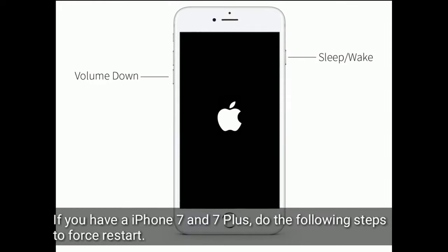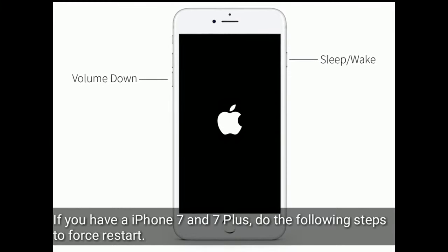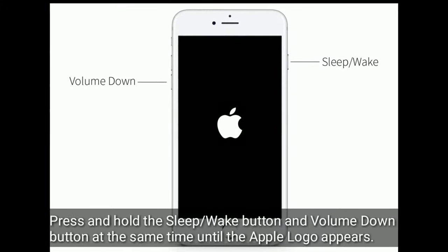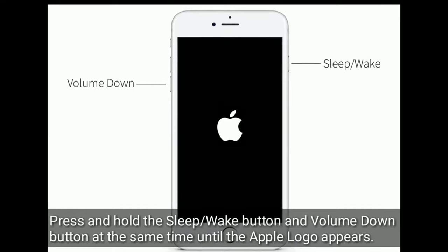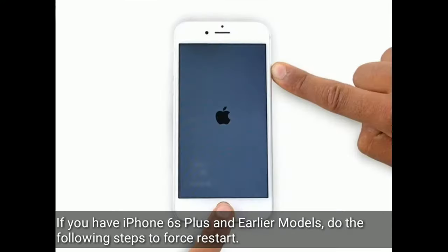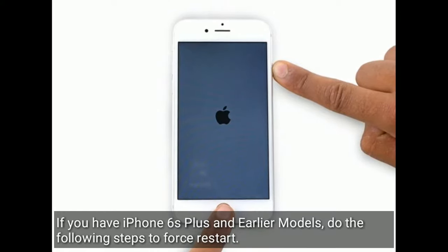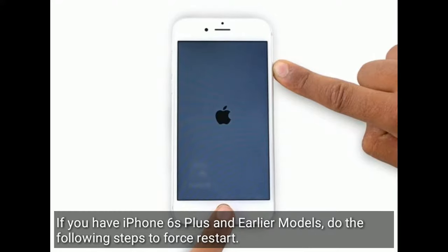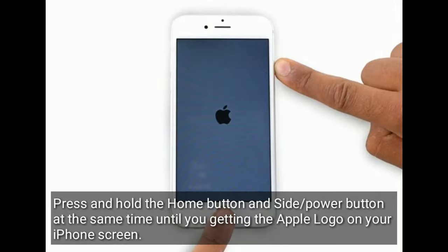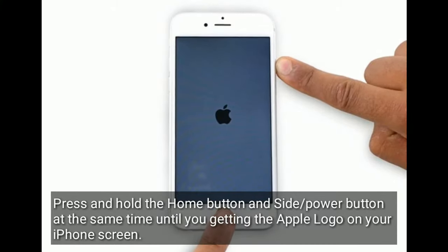If you have iPhone 7 and 7 Plus, do the following steps to force restart: press and hold the home button and side or power button at the same time until you see the Apple logo on your iPhone screen.